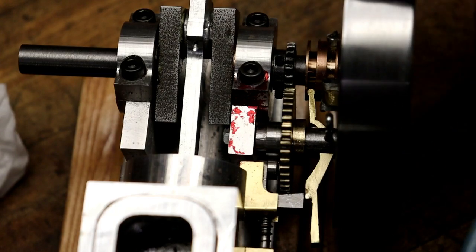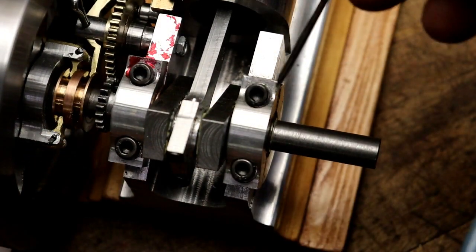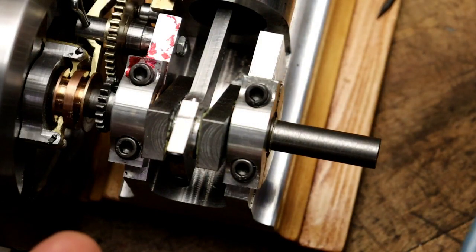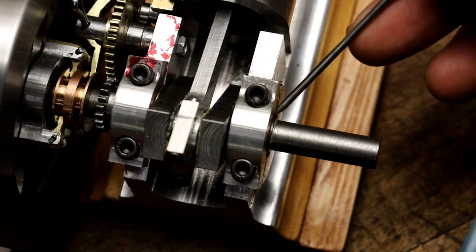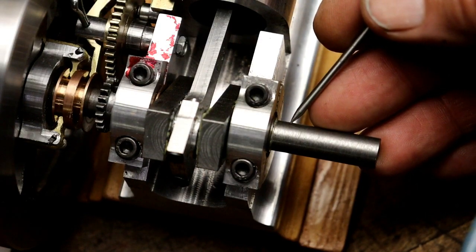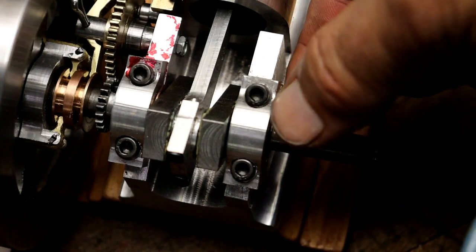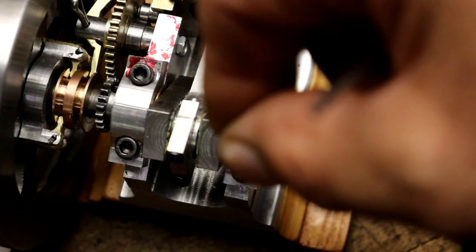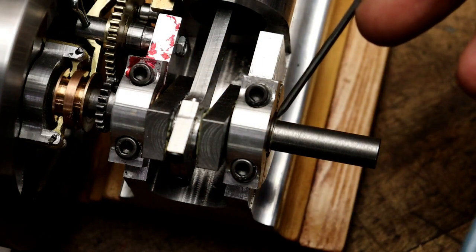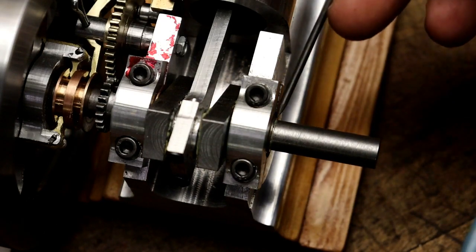What I'm going to do next is go ahead and take the bearing caps off, lift that out of there, and take this bushing out on this side. I'm going to make that bushing so it sticks out about a quarter to three-sixteenths of an inch out, because that's where my adjustable timing will be. I'm going to do that on both of them.